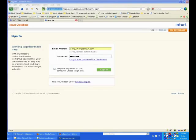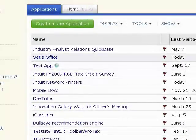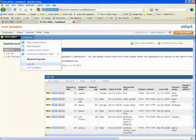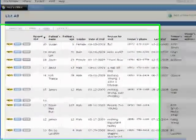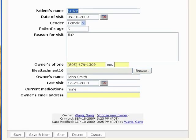In the demo, we're going to pretend we're running a vet clinic, and here we want to use the pen to automate the check-in form instead of typing it. We have in Quick Base a check-in form already created. Here are the few fields we want the patient to fill in, including the name, time of visit, gender, and so on.